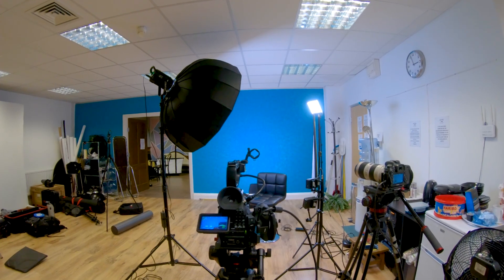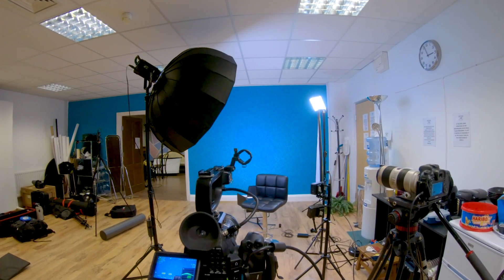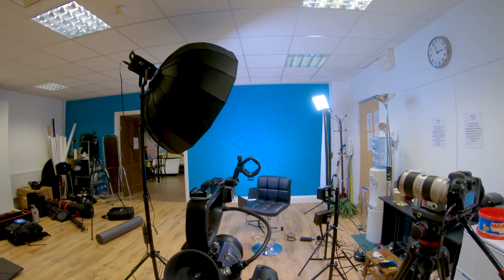It's all well and good talking about the specs of a light and how well built it is, but unless you put it through its paces, you don't know how it will perform out in the field. My work is predominantly in corporate video production and so for me, the 100B Mark III lends itself perfectly towards the interview setup.